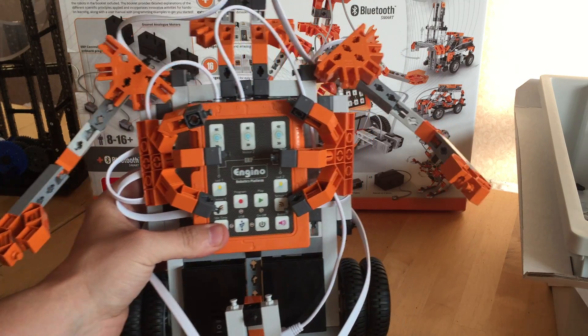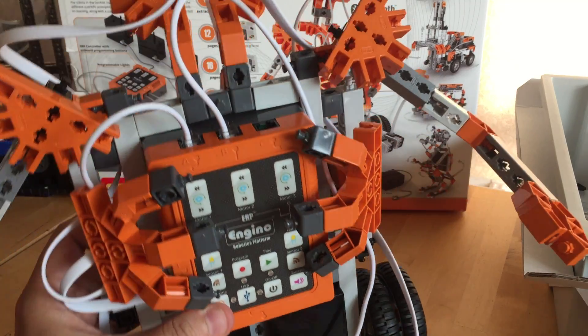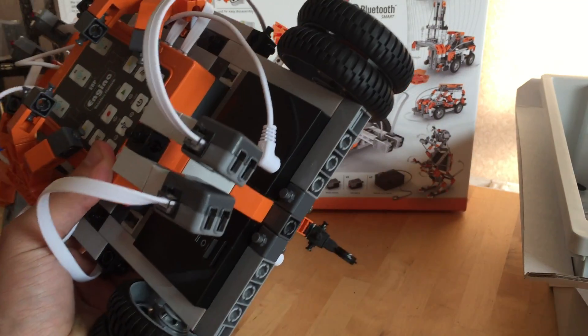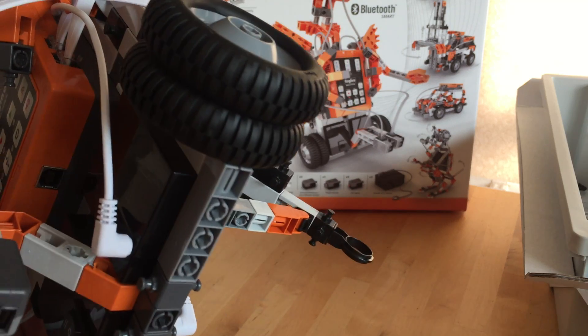Here's my second part of the Engino robotics kit review. I've actually built the humanoid robot with line-following sensors at the bottom and two motors.